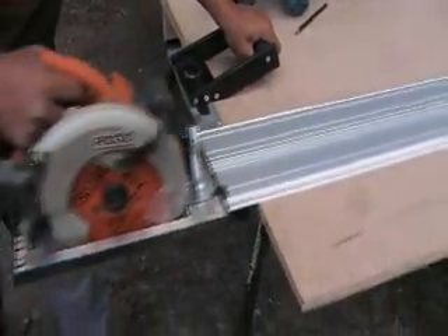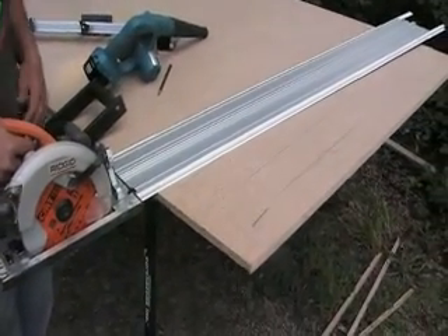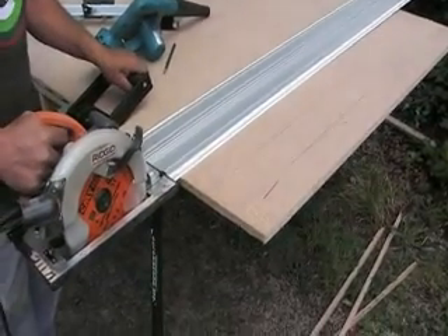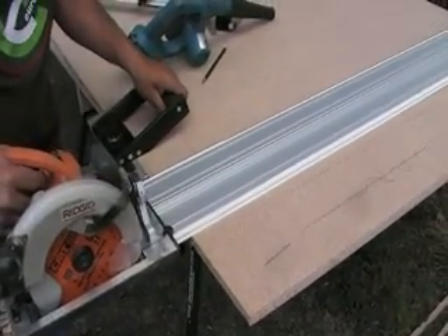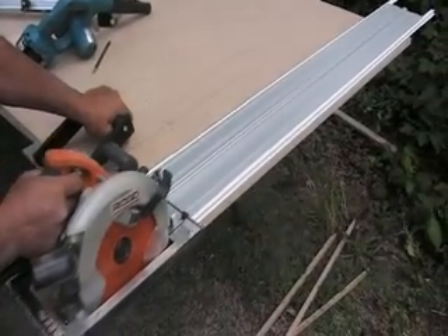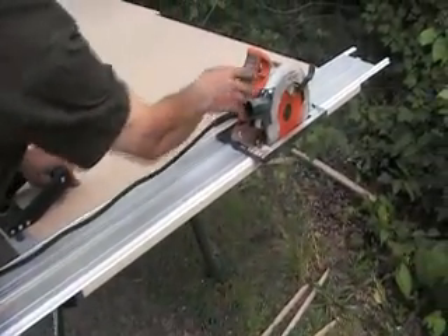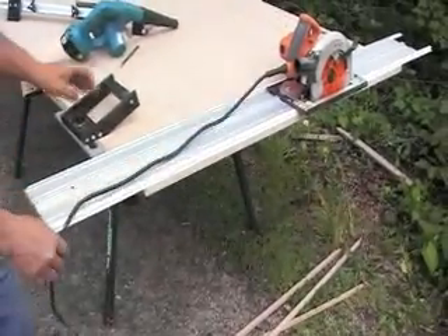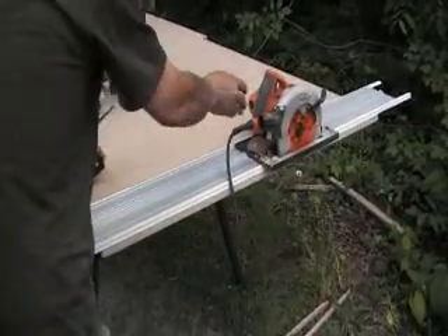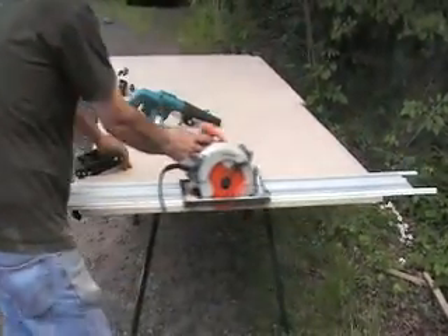Right now I'm going to do a trimming cut — a square cut — and you support it with the plywood. Push the square with the guide against the edge, come to the end, and you can trim the plywood. As you can see, I'm not applying side pressure left or right, I'm just carrying straight. So I'm halfway done, I come over that way — easy — and I'm taking my cut.